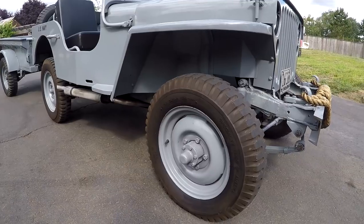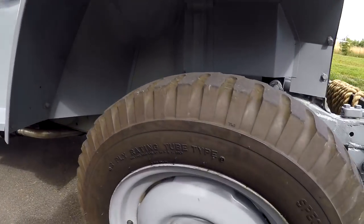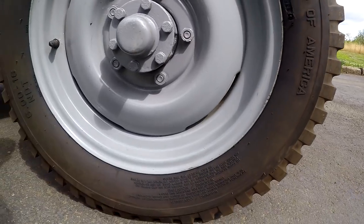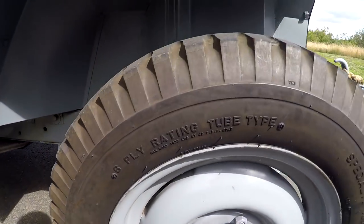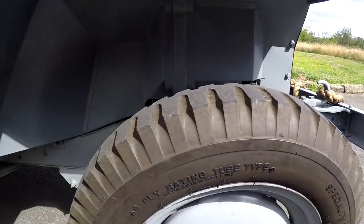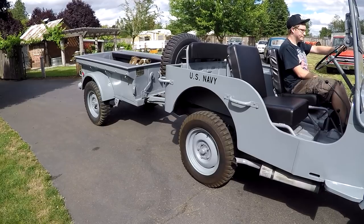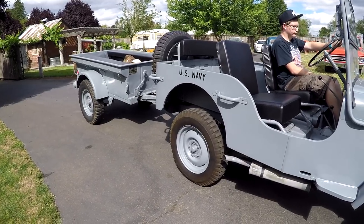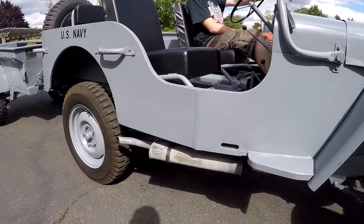You can see it's got military tires on it - they're 6.0 by 16s, actually in really good shape. They're just a little brown, but really good tread. The other ones on the back of the trailer have some cracking in them - they're 7.0s, so a little bit bigger. You can also see the exhaust coming out the side - that's actually how they did it.